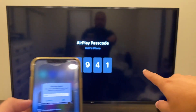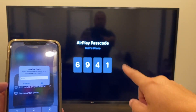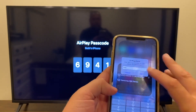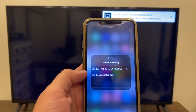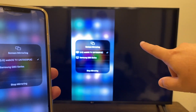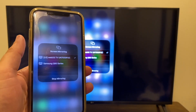A code comes up on the screen and you have to enter in that code — everybody's code is going to be different. Mine is 6941. Click enter. And then you'll get a checkmark on your iPhone and a checkmark on the screen, saying that it is connected and you are mirroring.